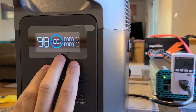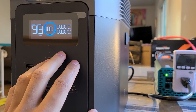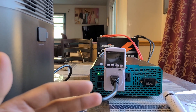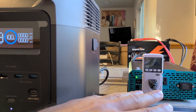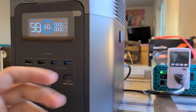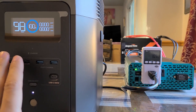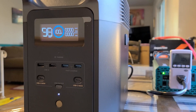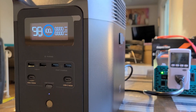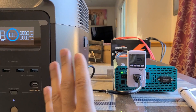Now I'm going to drain the Delta 2 back down to zero percent and then recharge it again to see how much more capacity we can squeeze out of the Ampere Time battery. The good news is we were able to recharge the Delta 2 a full single time, giving the power station a full 100 percent charge. I think the second test will be short-lived because the Ampere Time battery is almost depleted.